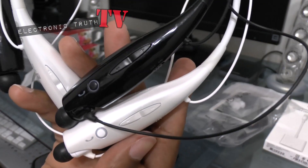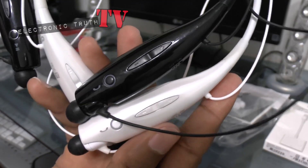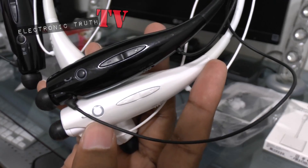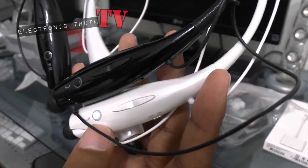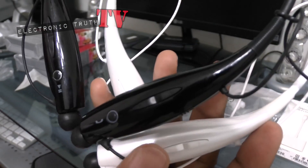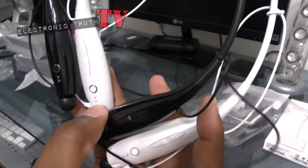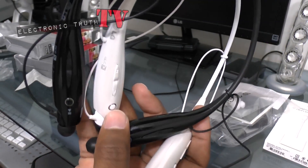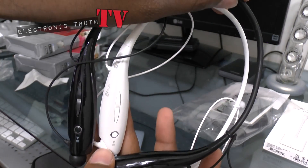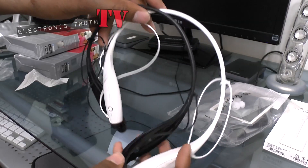Everything is pretty much exactly the same on these — the phone icon is a little wider on the white, but everything else looks pretty much the same. The button is like a silvery white versus the black on black. Everything on the other side is the same also. They both say aptX — you can both listen to music, stream, and do all of that.